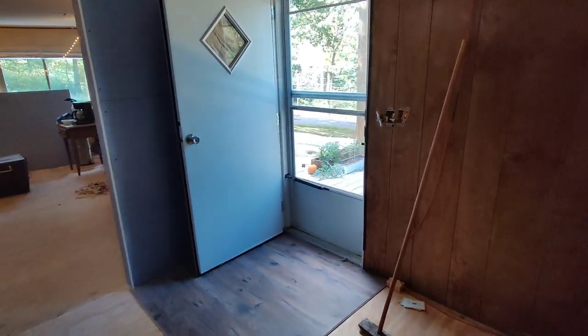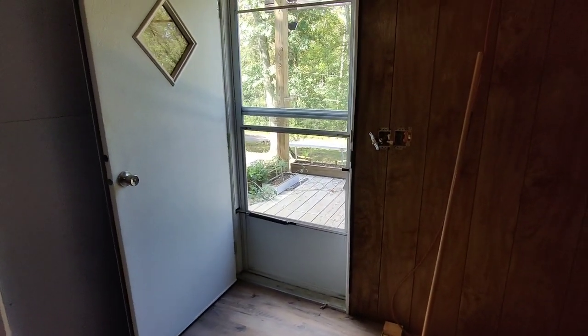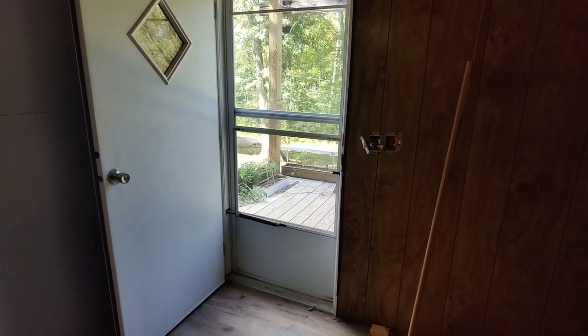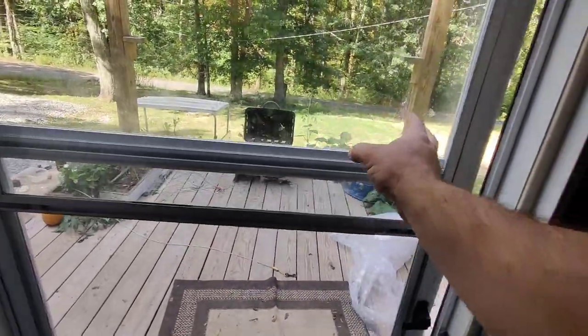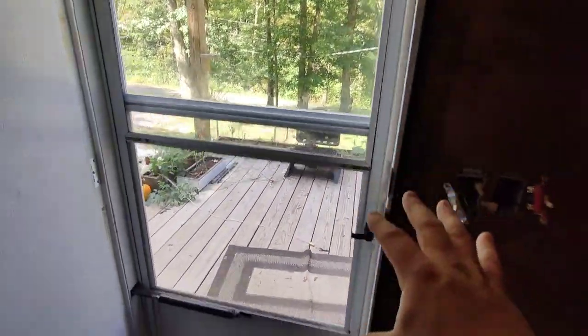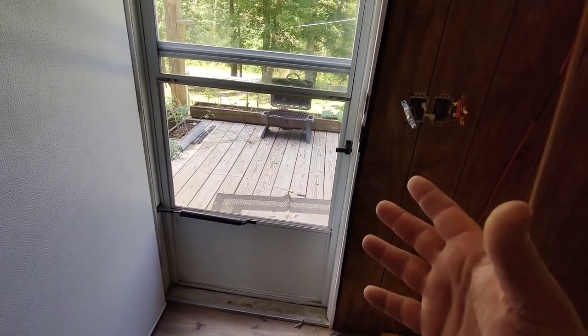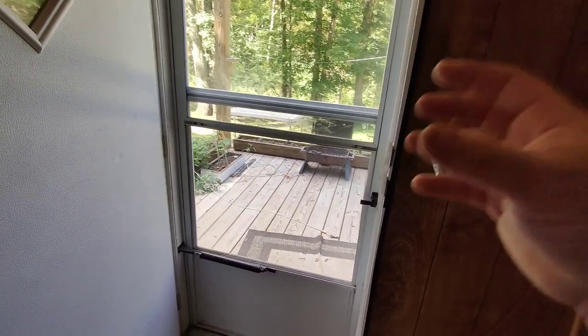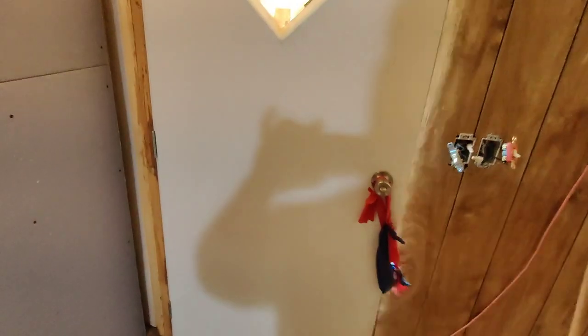Pay attention to how the doors open and shut. If the trailer is twisted, settled, or not quite level, the doors won't shut properly. In my case, as long as it's not over 95 degrees and high humidity, this door shuts perfectly fine. But when it gets hotter than that, the metal expands and I can't open or shut that door to the point where it latches. This door here always shuts fine and has a nice seal.